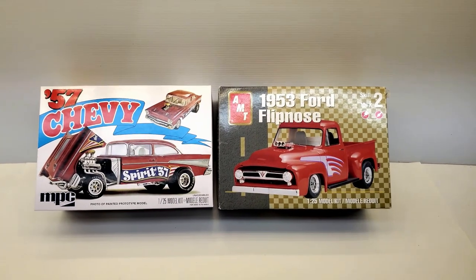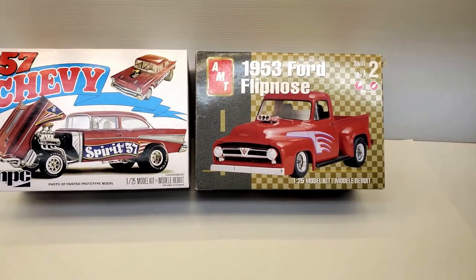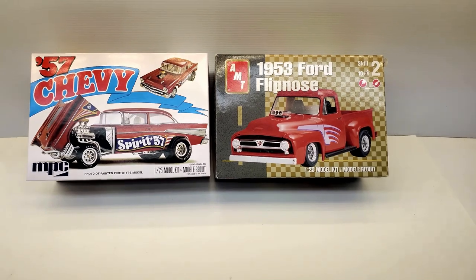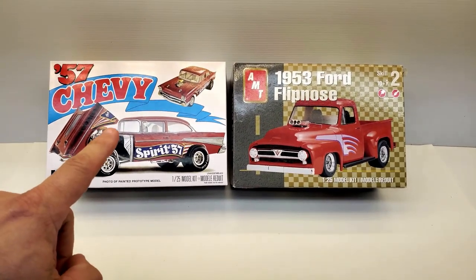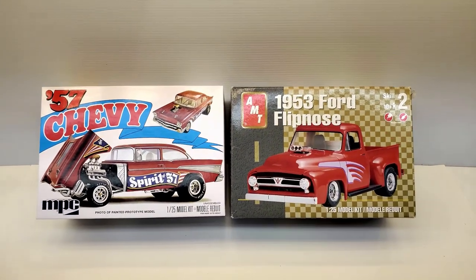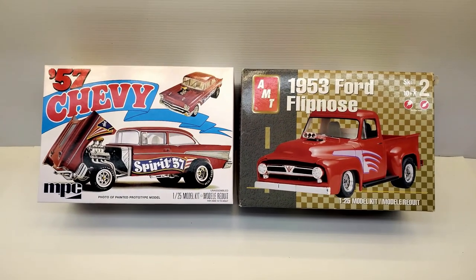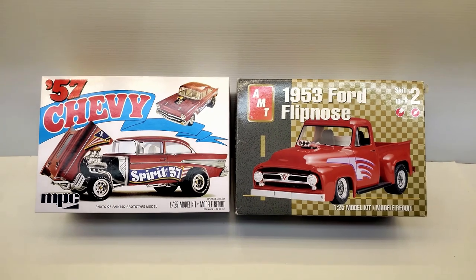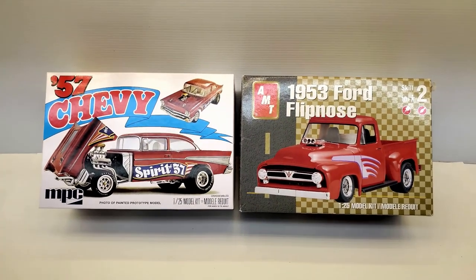Hey everybody, welcome back. I mentioned that I was going to do a comparison video with the 57 Flipnose here that Frizzo bought for me — Frank — for picking him up from the airport. He says, I'll buy you a kit, so I told him that's the one I wanted. So anyway, I said I had a purpose in getting that kit.